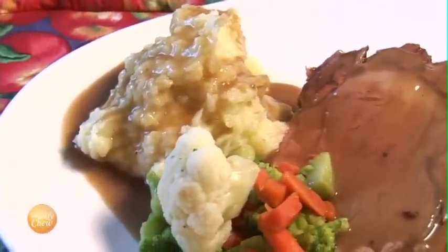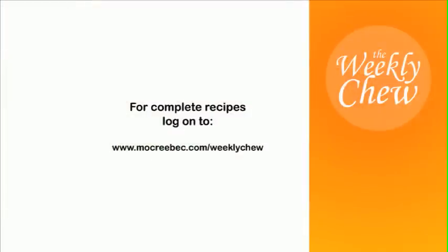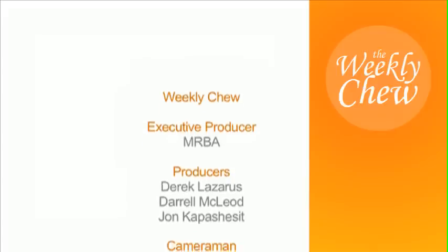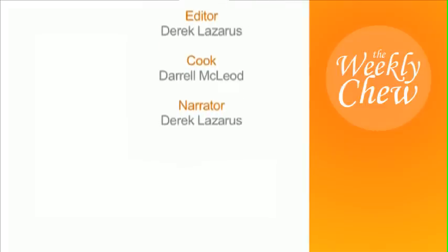And there you have it — barbecue roasted prime rib boneless roast, right here on Weekly Chew. For complete recipes, log on to www.moquebec.com/WeeklyChew, or visit the Weekly Chew page on Facebook.